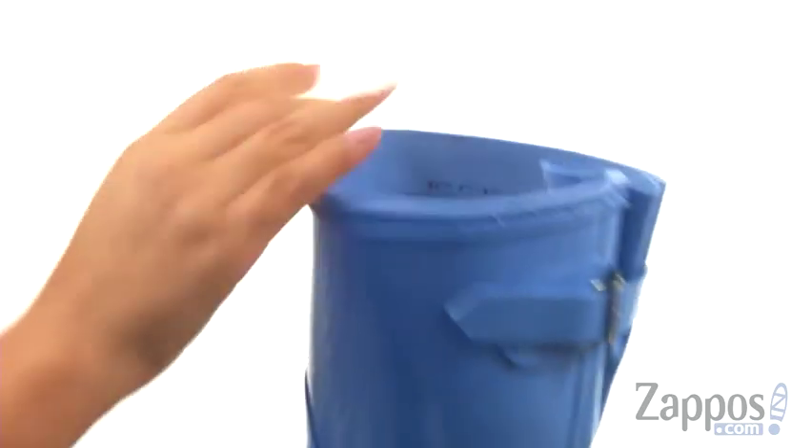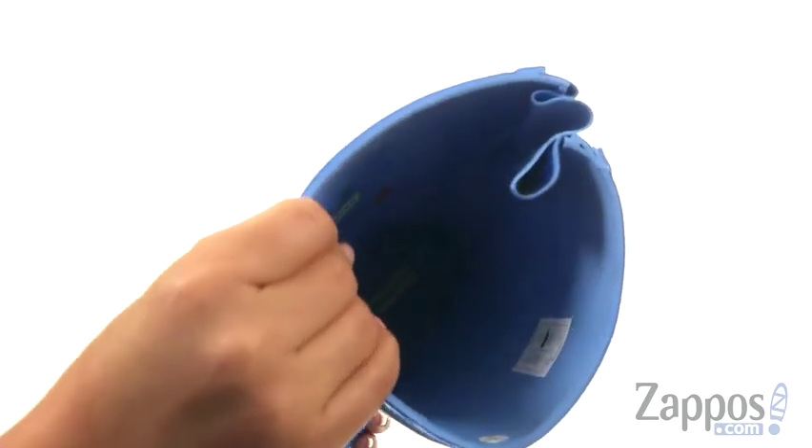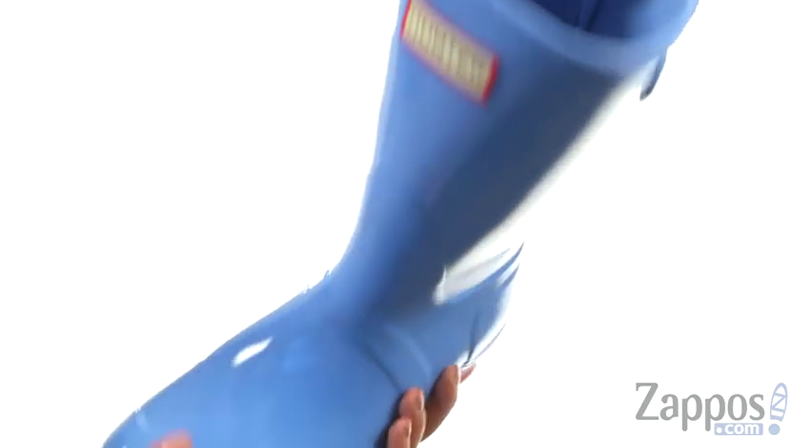On the inside, there's a quick-dry woven nylon lining with a cushioned footbed to provide comfort and support.